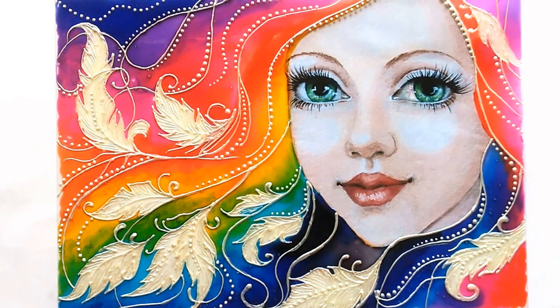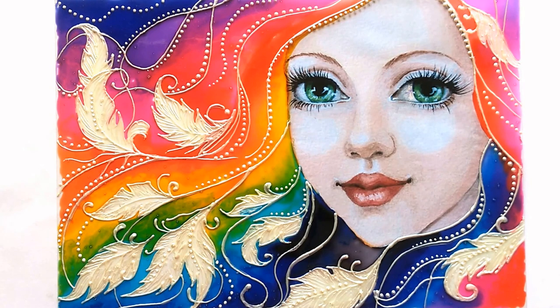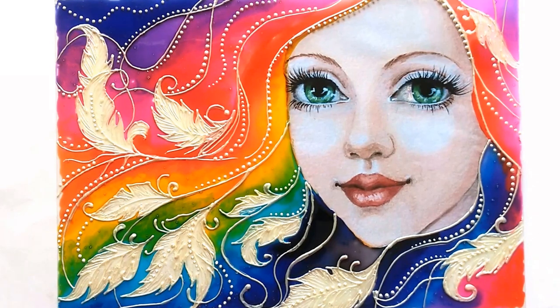You can call her any name you want. All the materials required to make this beautiful glass painting are mentioned in the description box below as well as shown in the video. You can copy this image from the link provided in the description at www.creativearthome.com. Enjoy painting, friends!